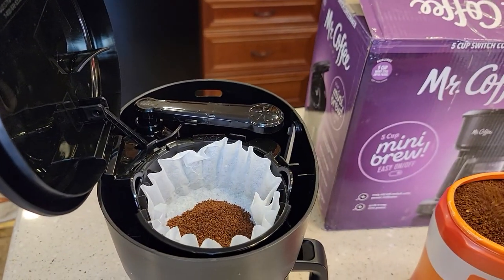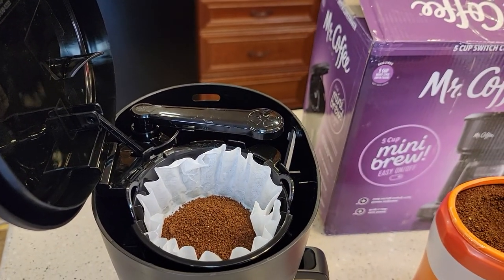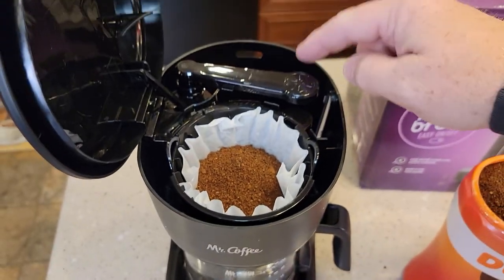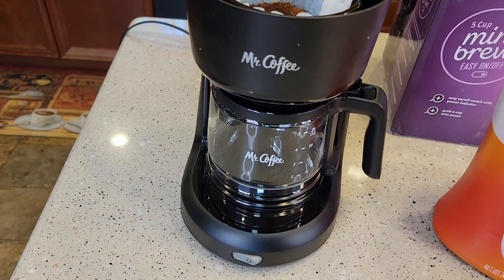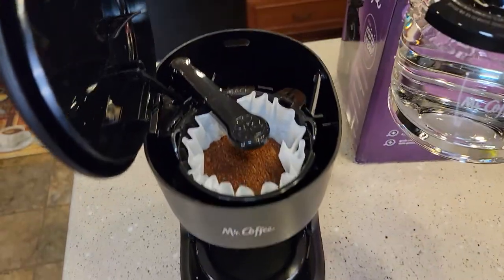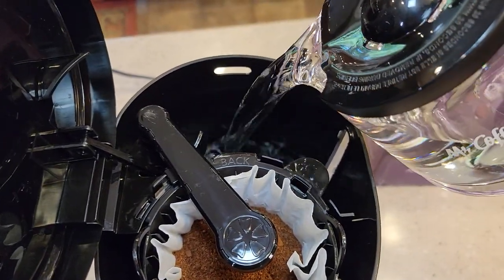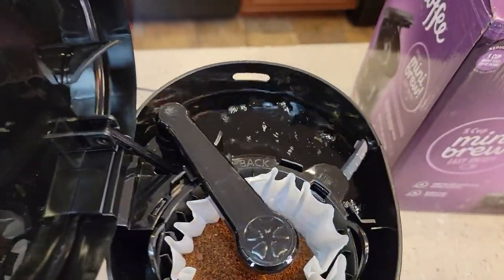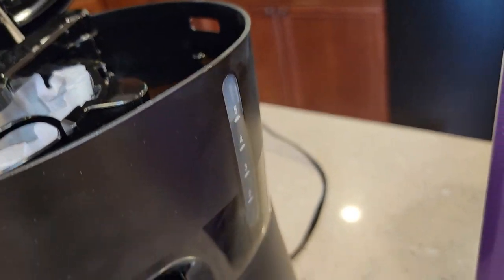So I'm measuring out five tablespoons of coffee. Now I've got my coffee right there and I've got to add my water. Let's go fill this carafe up to five. So I've got it filled up to five — we're going to simply dump the water right back here where the water goes. If you overflow it, there is a little opening right there that the water will come out. It's got a window on the side to show you how much water you've got in.